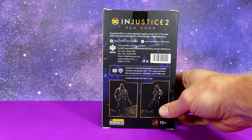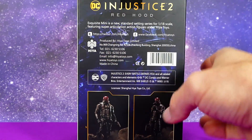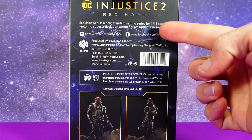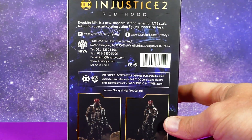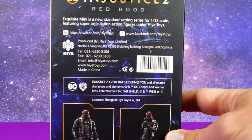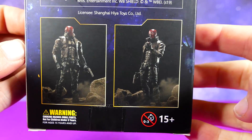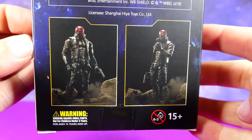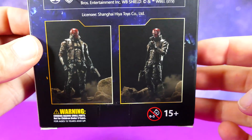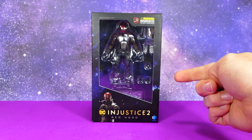On the side it's all the same branding — Injustice 2 logos — and on the back you've got all the other gobbledygook. 'Exquisite Mini is a new standard-setting series for 1/18th scale featuring super articulation action figures under Hiya toys.' Here's their fancy barcode, and here are some images of the figure. These are actually the paint prototypes; the one we're going to get won't be quite as good as this. Still looks promising. Let's open it up.